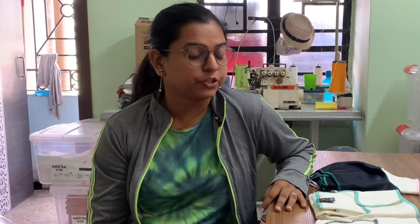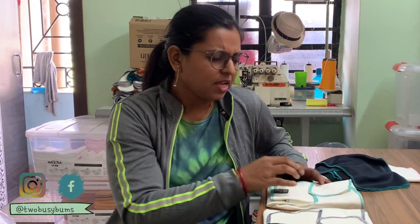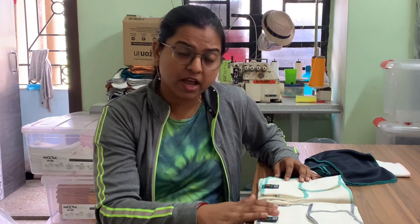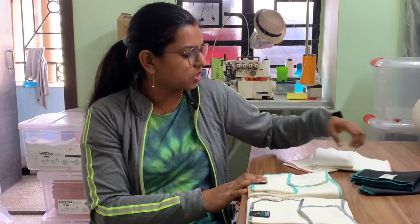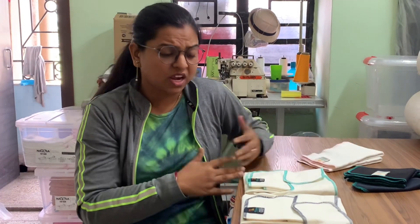Hi guys, I'm Devoshmita from 2busybums. In our channel we make all the cloth diapering related videos. In today's video I'm going to show you the difference between the one-size pre-flat and the toddler-size pre-flat — basically a quick side-by-side comparison so you know what you should get for your baby. I'm also going to layer them with snake boosters, liners, and super hemp pre-folds for nighttime, so you know what kind of absorbency you might need.